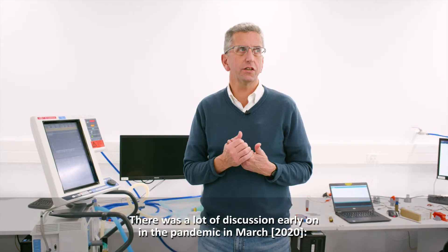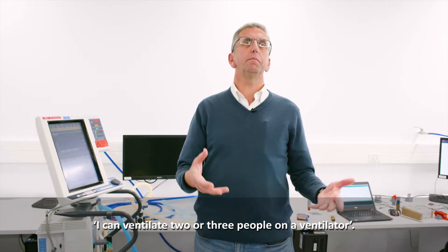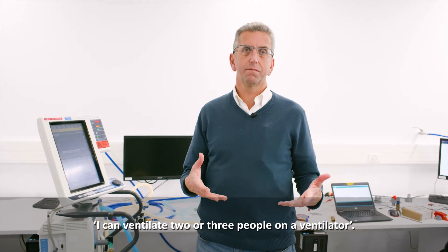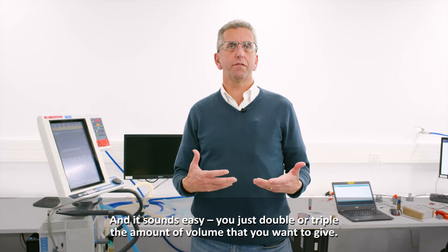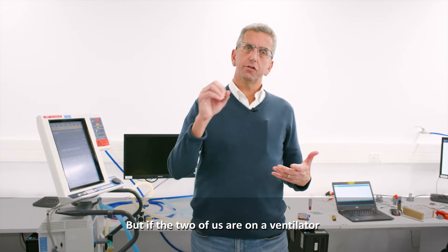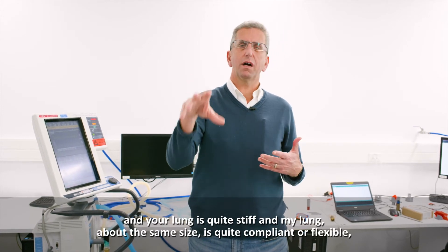There was a lot of discussion early on in the pandemic, in March, about ventilating two or three people on a single ventilator. It sounds easy — you just double or triple the amount of volume that you want to give. But if the two of us are on a ventilator and your lung is quite stiff and my lung is quite compliant or flexible,